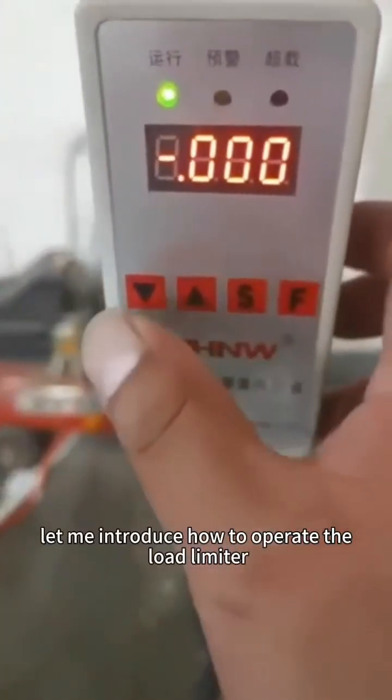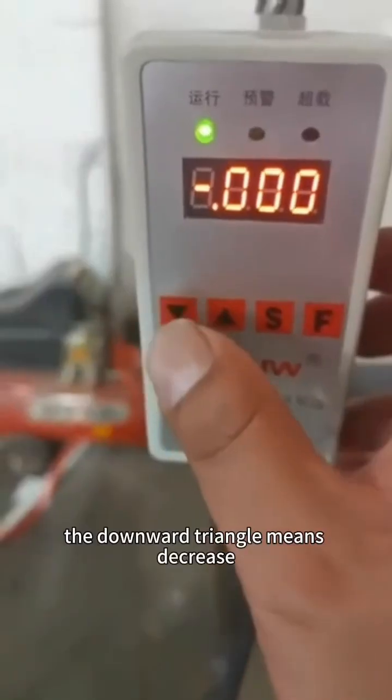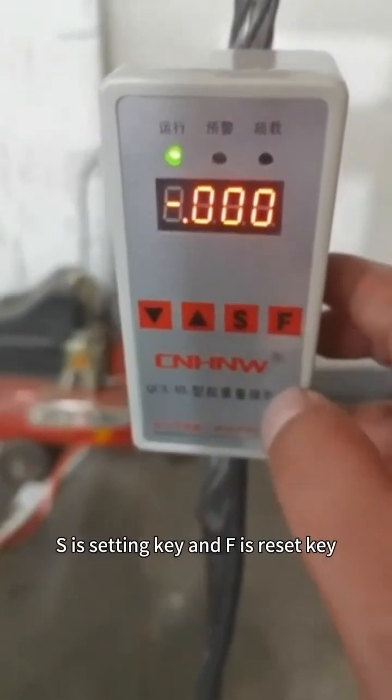Let me introduce how to operate the load limiter. There are four buttons. The downward triangle means decrease, the upward triangle means increase, S is the setting key, and F is the reset key.